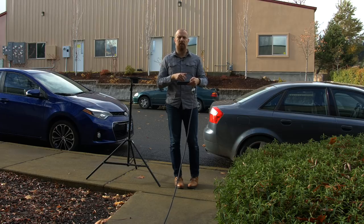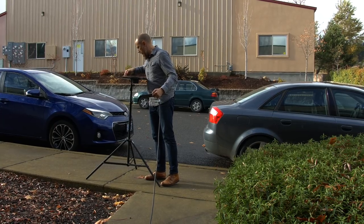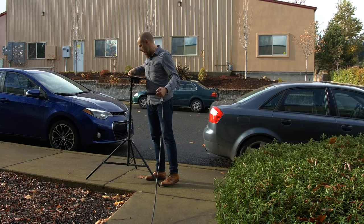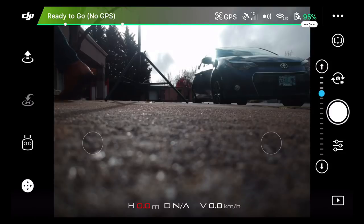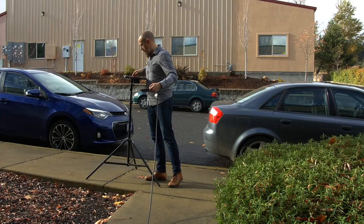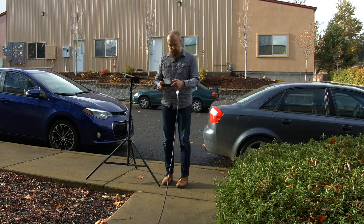System says no positioning — it's in attitude mode, right? We're just waiting for this to catch up. I can show you what it sees. It says ready to go, no GPS. I probably technically don't need GPS for this right now, but I am not inclined to take off and make that mistake and have it fly away. Ready to go — GPS. Let's do this thing.